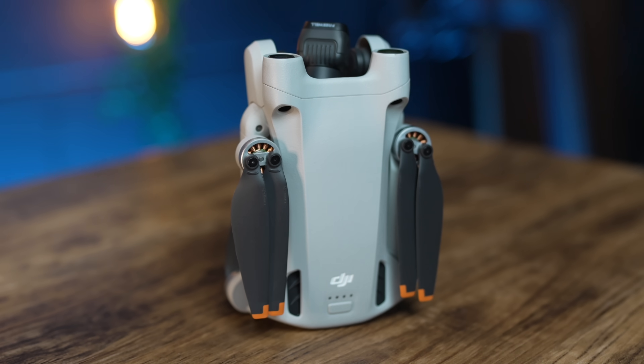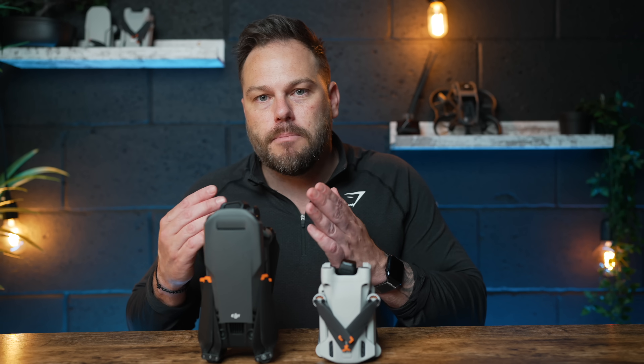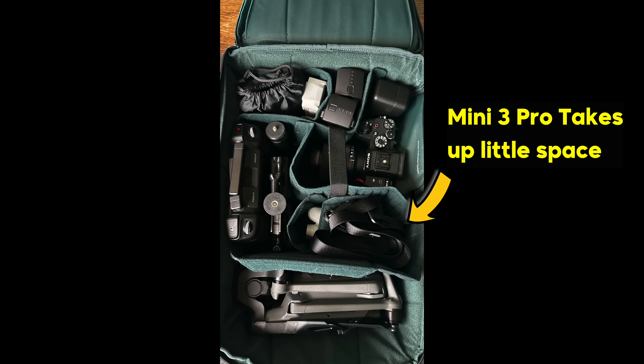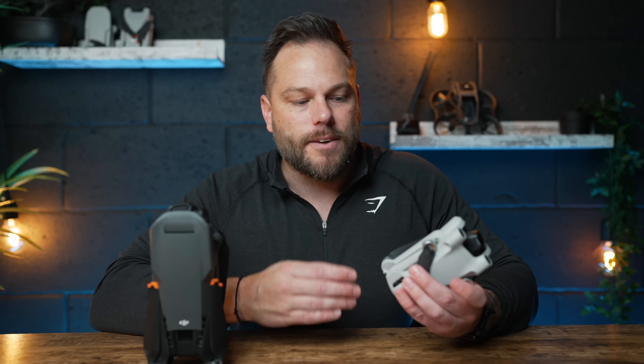You could even put this in your pocket if you wanted to, which means you're going to have more opportunities to fly it more often than say the Mavic 3 Pro — which is better in every single way than the Mini 3 Pro. However, because this isn't much bigger, you're not going to think twice about taking it. It's so small and lightweight you can put it in the smallest of bags, take it out for the day, and you've always got a drone with you to get aerial content.